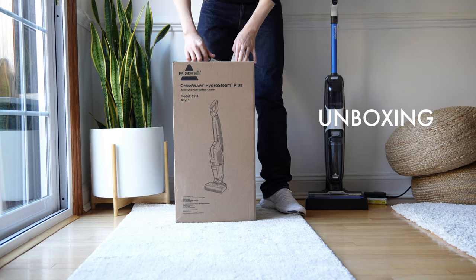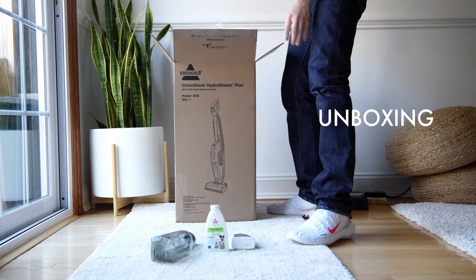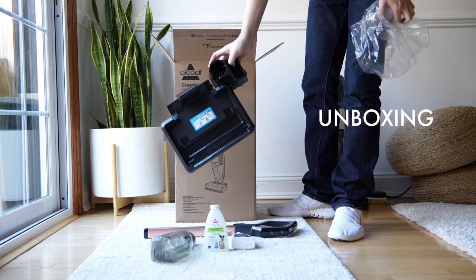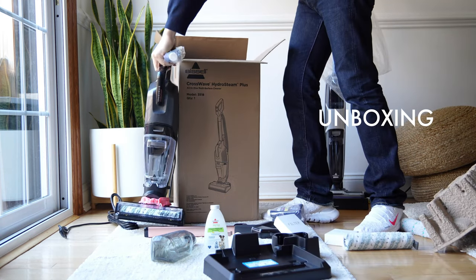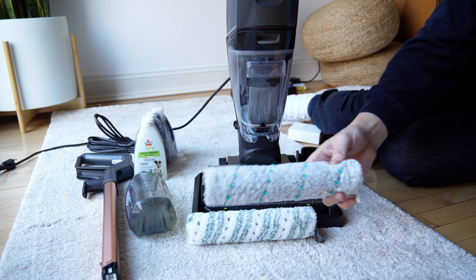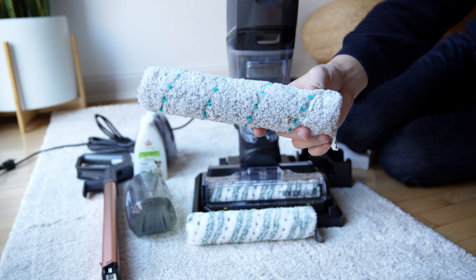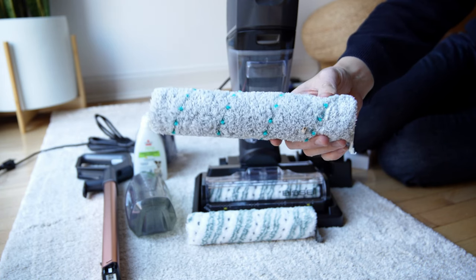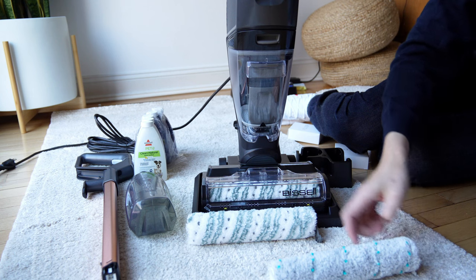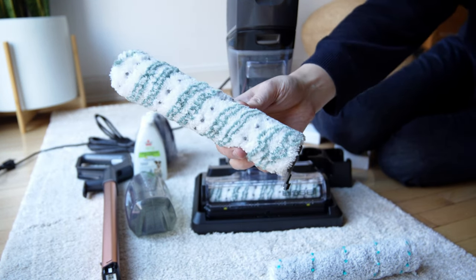The HydroSteam comes with two-tank technology and different formula samples — in this case, the sanitized formula, which is new for the HydroSteam. It comes with a wand, a dirty water tank capacity of 17 ounces, and a clean tank capacity of 28 ounces. Depending on which brush roll you get — the multi-surface brush roll, the wood floor brush roll, or the pet multi-surface brush — you have options.